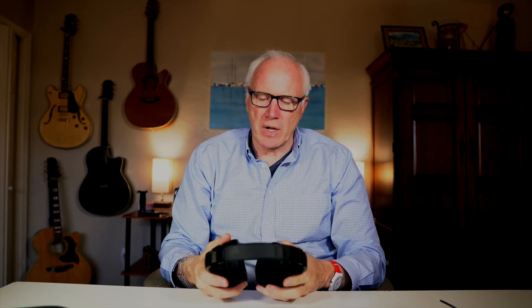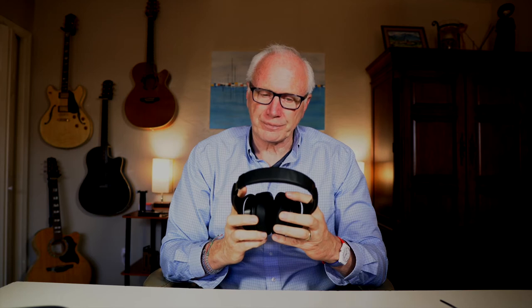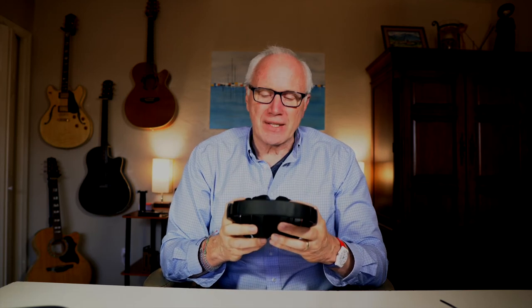Let's talk about the sound quality. I'll be the first to admit I am not a true audiophile. I like good sound, but I'm not going to spend hundreds or thousands of dollars on audio equipment. To me, these sound really, really nice. There's just enough bass, the mid-tones are very nice, and I find the highs are a little bit bright. The nice thing is that when you turn on the ANC, the noise cancelling tweaks those highs just slightly, brings them down, and makes it really, really nice.